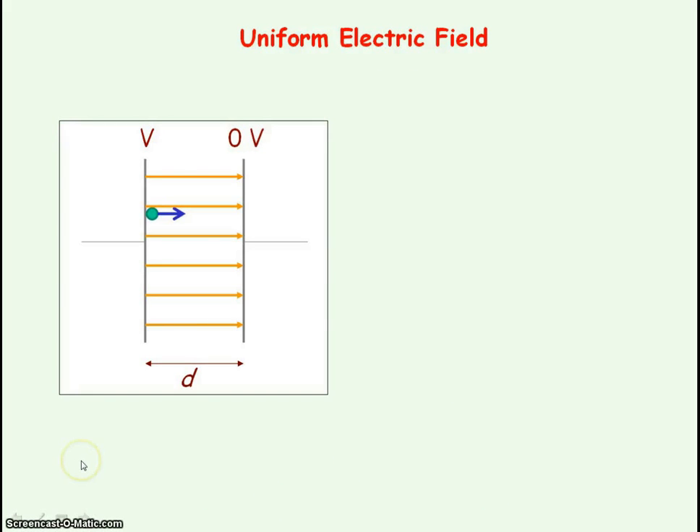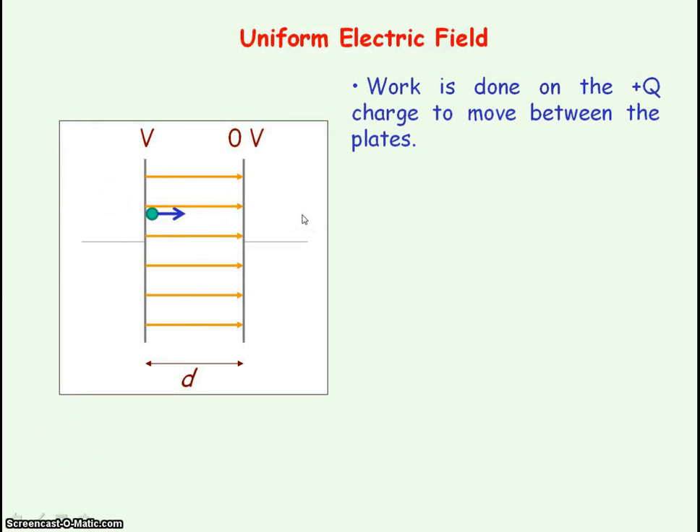I'm now going to show you the proof for electric field strength for a uniform field. You do not need to know this proof, but it's for those who are interested. Here you have a charge plus q which is moving from plate V to plate zero volts, so work is being done on that charge as it moves between the plates.